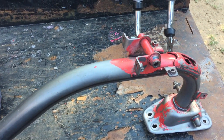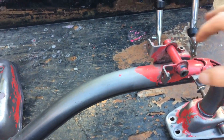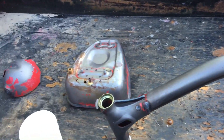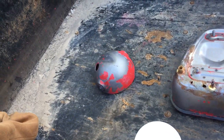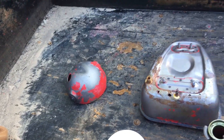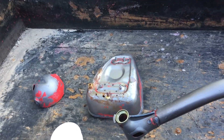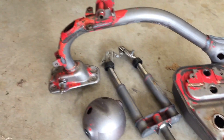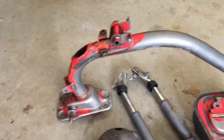We got all these parts out here that are almost completely stripped. Looks like it'll just take one more coat and then we should have everything down to bare metal. Let's go ahead and apply one more coat and see how it turns out.